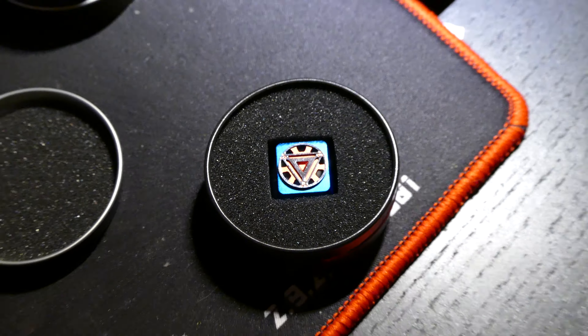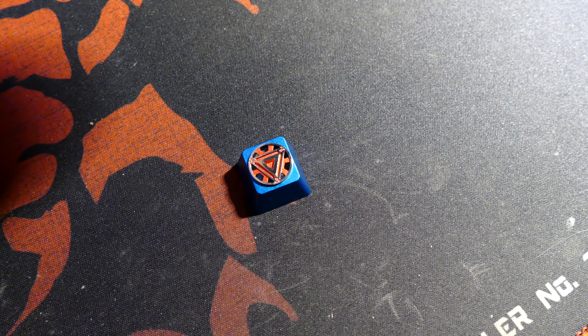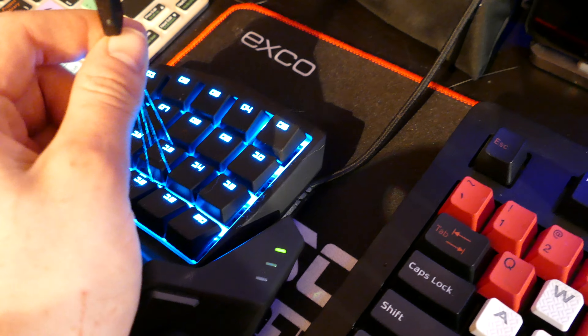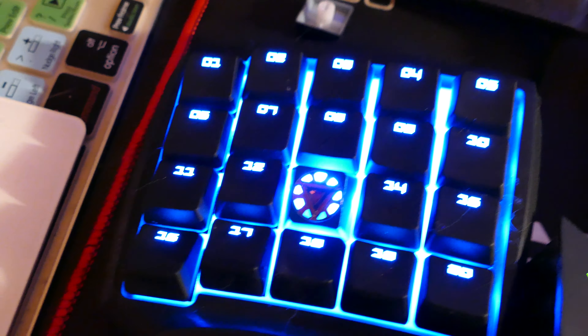If you guys remember, I did an unboxing video of the Star Wars keycap they make, and that one was really really cool. You guys really seemed to like that, so I figured I'd order a couple more because I really wanted to put some more of these on my keyboard. I figured let's make a video on it while we got them in. Just like the Star Wars keycap, these are 3D printed from aluminum and they are just beautiful.